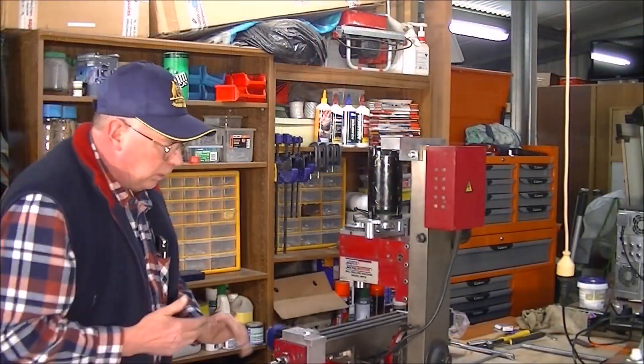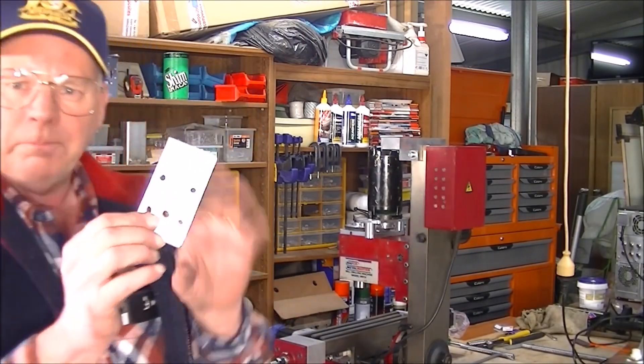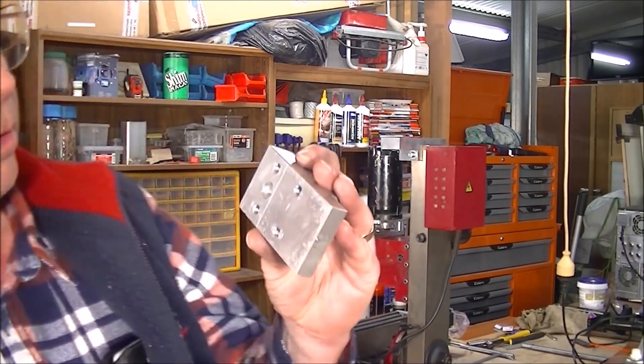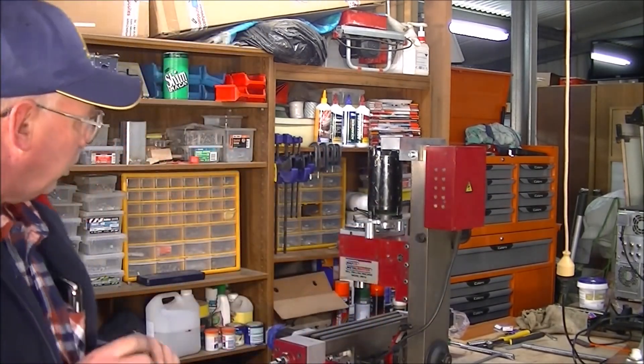This is the Z-axis going together here. I've just finished - drilled and tapped all these all the way through. So now we'll put it together.